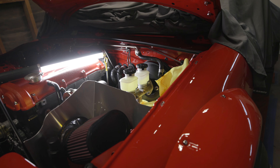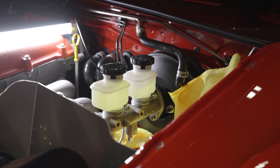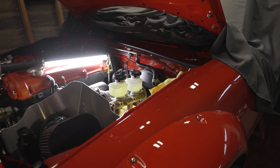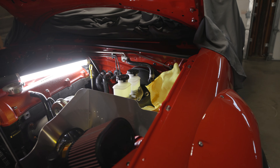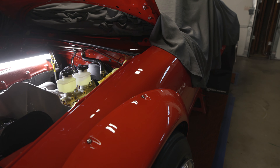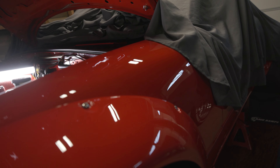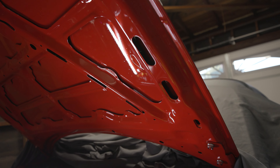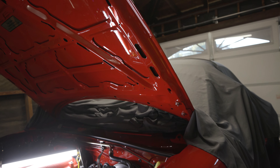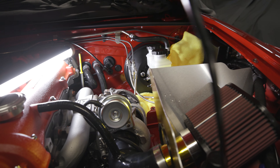If that ever happens to you — if you spill brake fluid or a line bursts, whatever — spray it down with water, Windex, Simple Green, whatever. Just make sure you get water on there quick because if not it's gonna eat your paint. See that — no issues with my paint over here, perfectly fine. These are actually just clear coat dots that I still need to buff out.